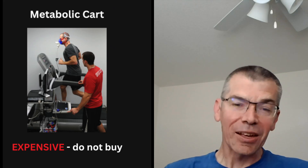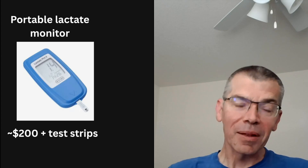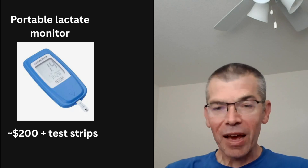Contrary to a metabolic card, a lactate tester is a pretty cheap piece of equipment that most athletes could have access to if they wanted to.